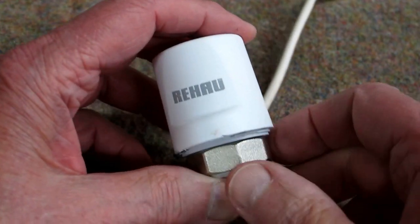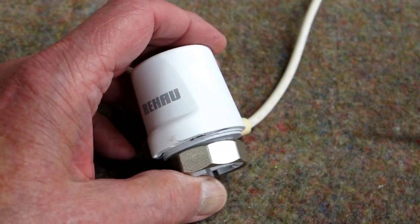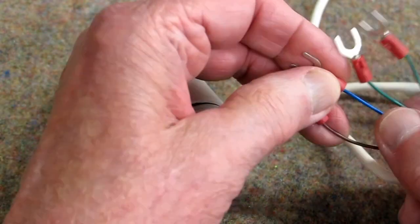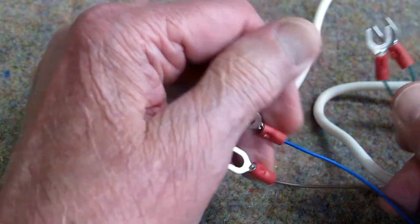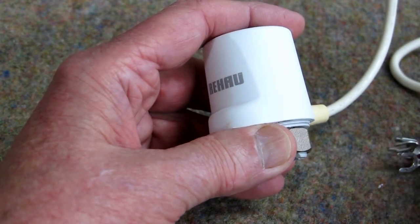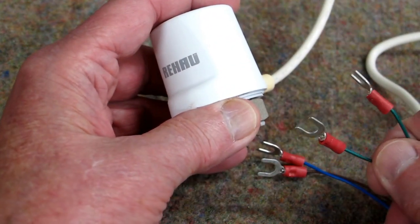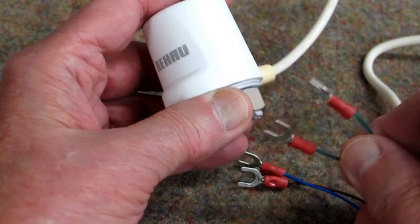This is a Rahal 4-wire actuator, also called a wax motor. It has four wires. You put 24 volts AC across these two, and these are supposed to be an end switch. When this starts to get close to the open position, or has reached the open position, it's supposed to close a set of contacts. The wax motor part of this worked; the end switch did not.